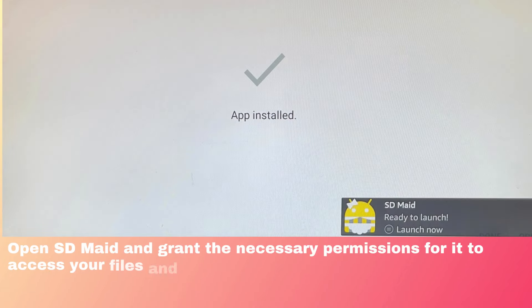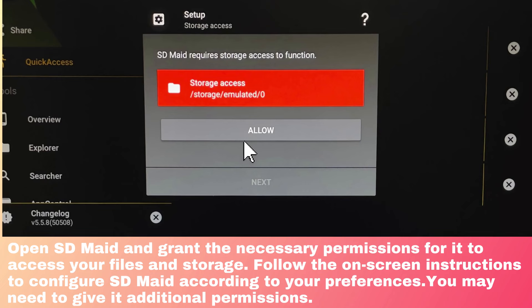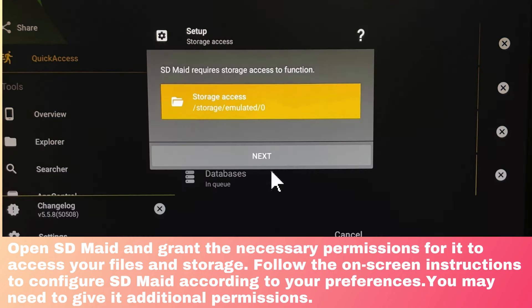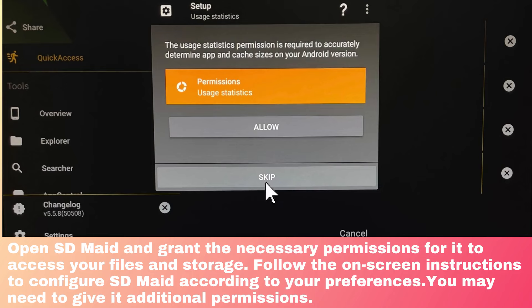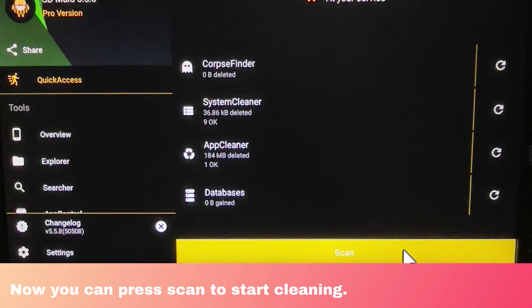Open SDMate and grant the necessary permissions for it to access your files and storage. Follow the on-screen instructions to configure SDMate according to your preferences. You may need to give it additional permissions. Now you can press Scan to start cleaning.